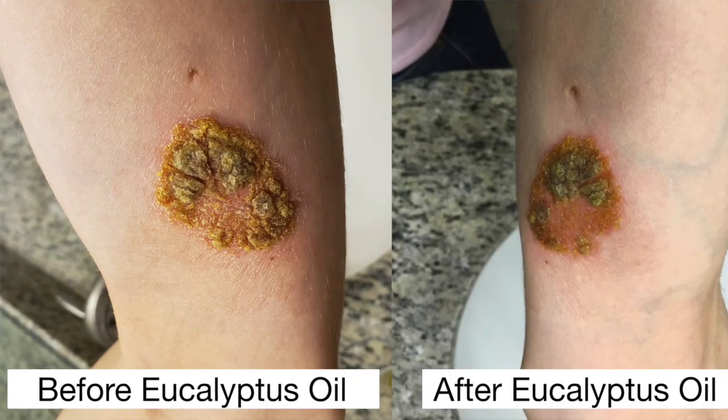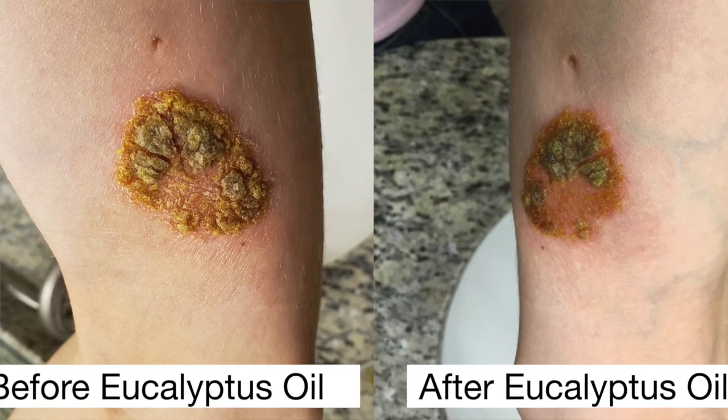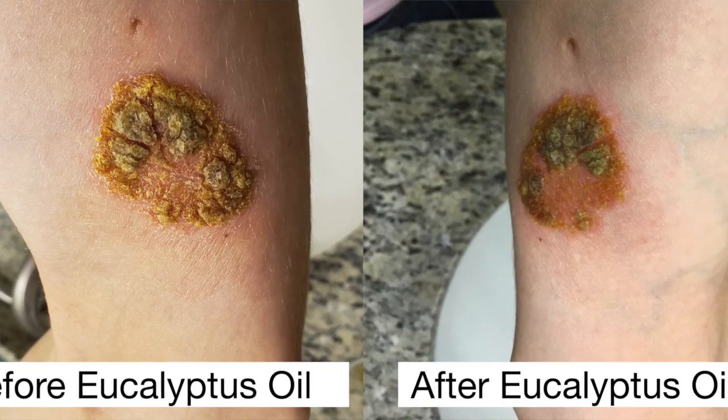It has been a few days since I last updated. My arm did see a dramatic improvement after applying the eucalyptus oil. However, my arm became very irritated. I'm not sure if the concentration of eucalyptus oil to olive oil was correct. However, I had to stop applying the mixture because it was causing a lot of pain.